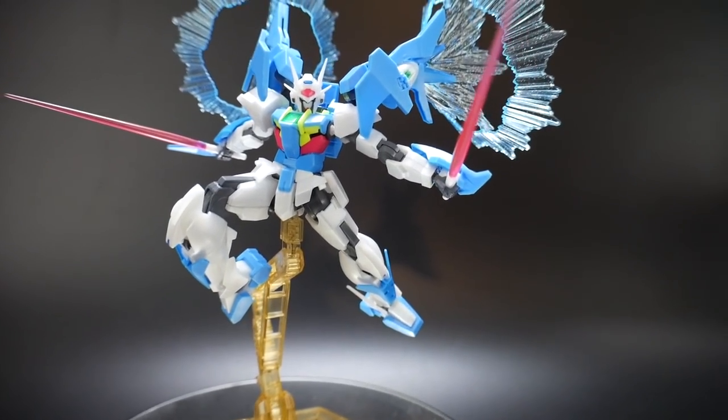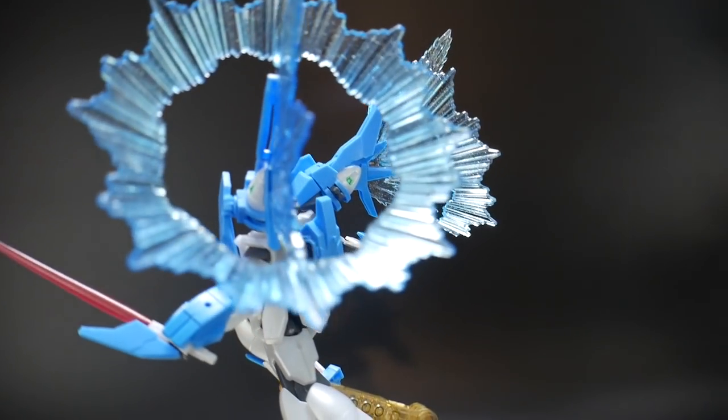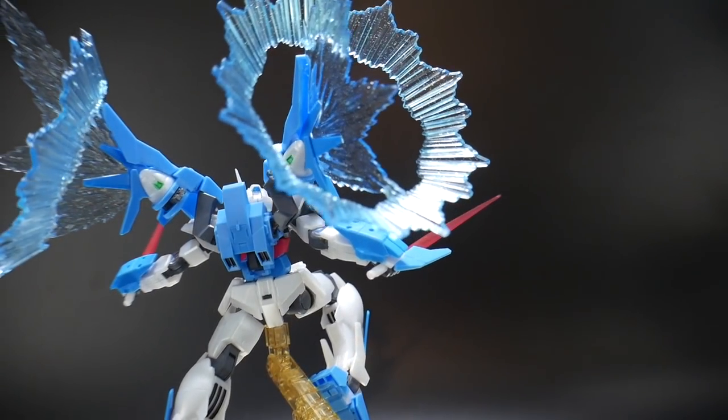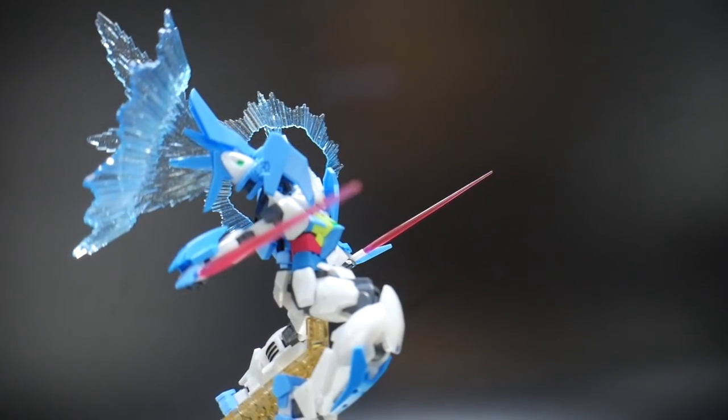It's definitely going to be able to support the kit. So if you lack the funds to get a stand on your own, or just don't want to fork out the money to buy one, Bandai is gracious enough to go ahead and include it with the overall kit.